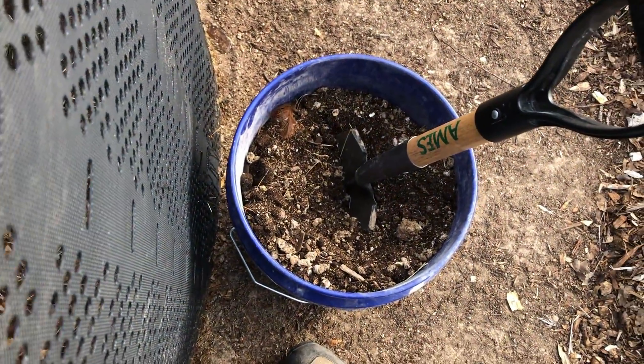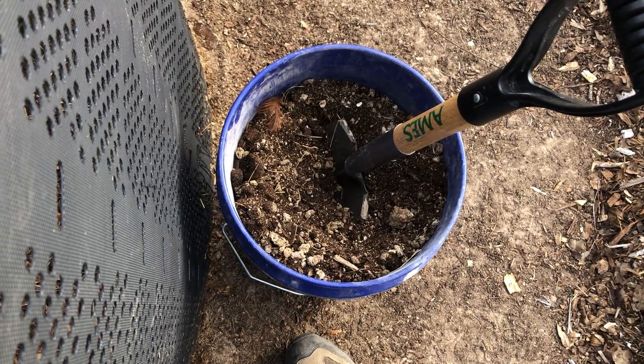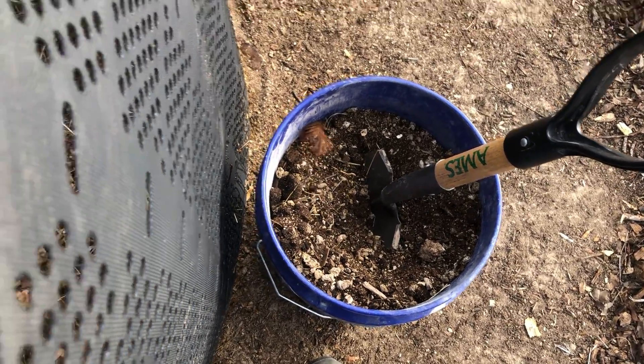And I'll take a shovel full or two of the mix of chicken manure, compost, and coffee grounds, and I'll do a light layer of that. Then I'll wet it all in, and then I'll just repeat until this is full.